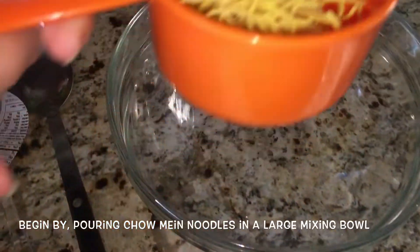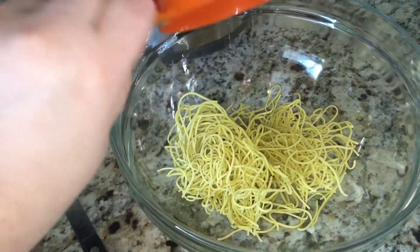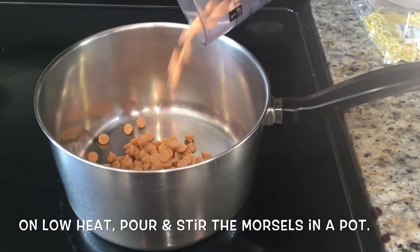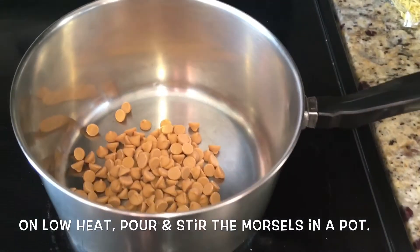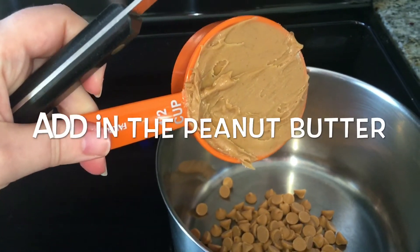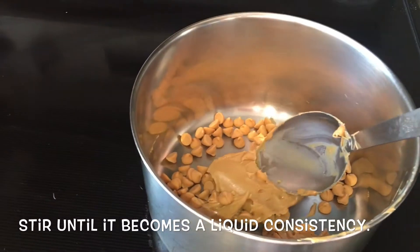Begin by pouring the dry chow mein noodles into a large mixing bowl and set aside for just right now. Then on a low heat setting, start pouring the butterscotch morsels into a saucepan, and then add the half a cup of peanut butter. Just stir until you get a liquid consistency.